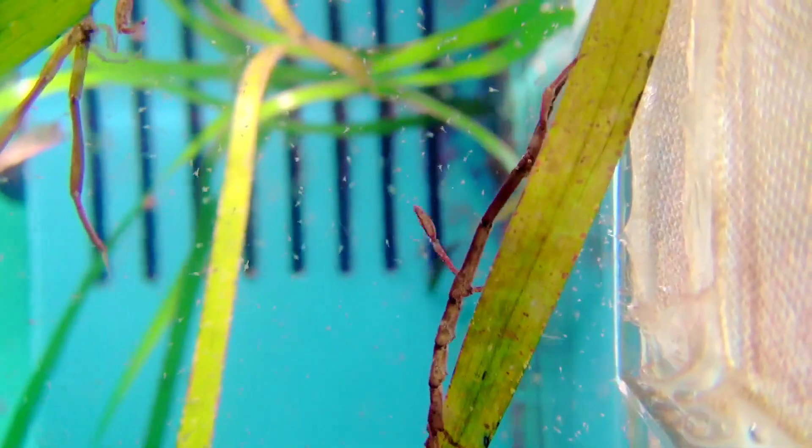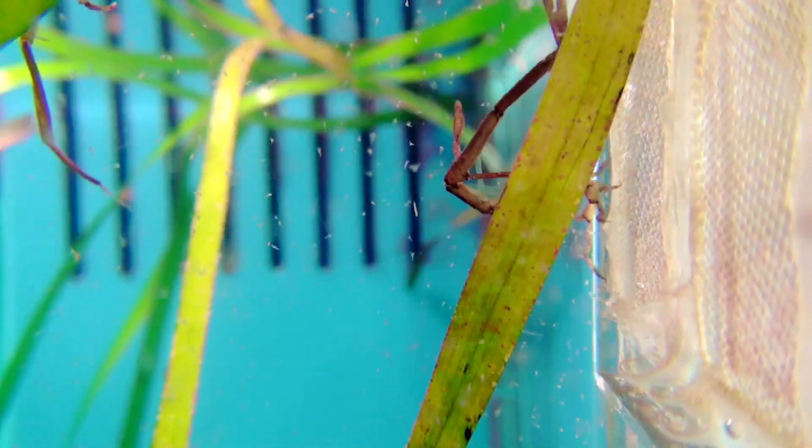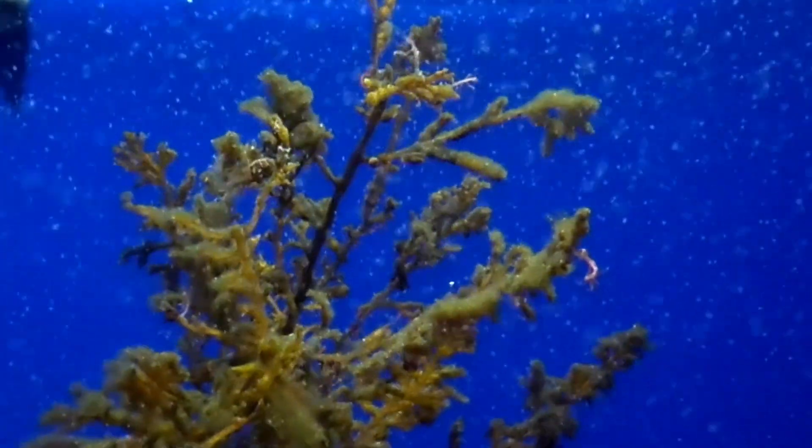To move, a skeleton shrimp will grasp first with their front legs and then with their back legs, moving in an inchworm fashion. A skeleton shrimp can also swim by rapidly bending and straightening its body.